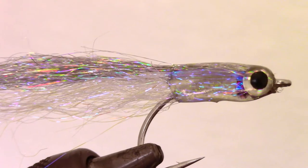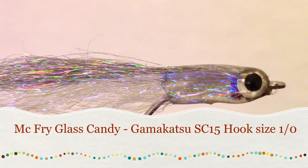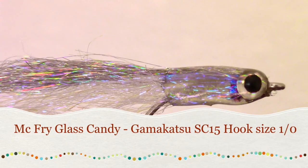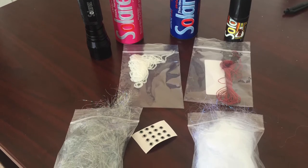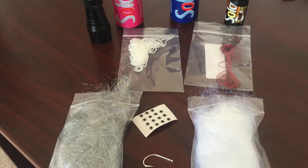Today we are tying something I'm calling the McFry Glass Candy. It's much like my last McFry, however I used a few different materials and decided to epoxy a bit further up the hook shank, almost like a surf candy. All of the materials except the hook and the epoxy can be purchased at my store for under $10 total. I will put the link in the description.